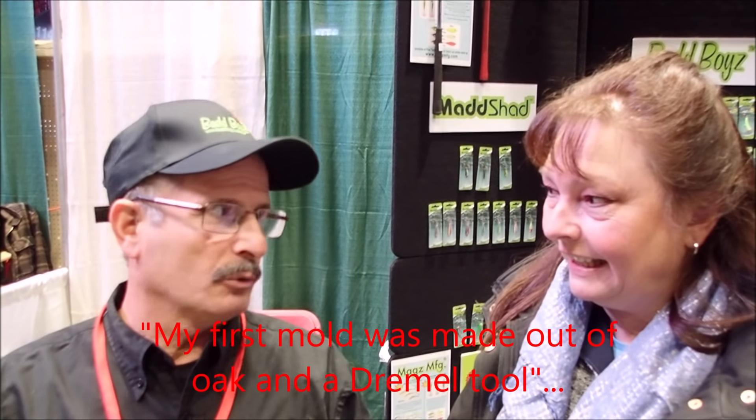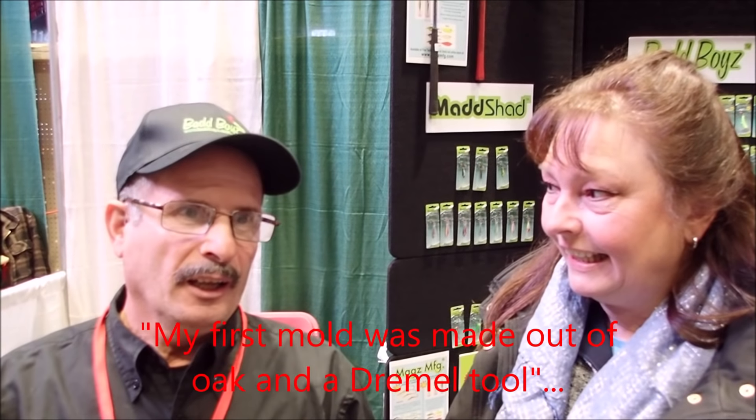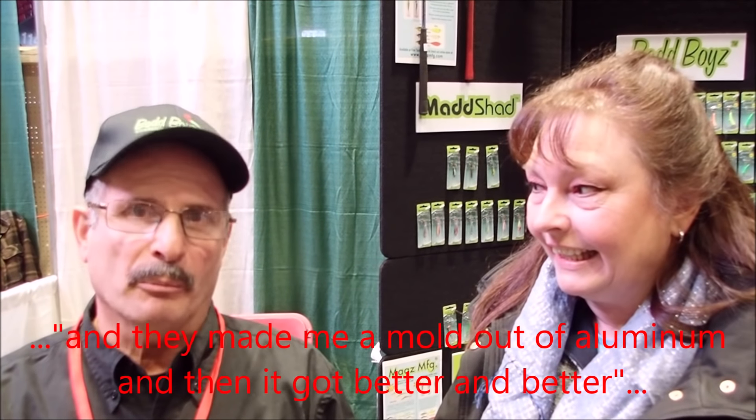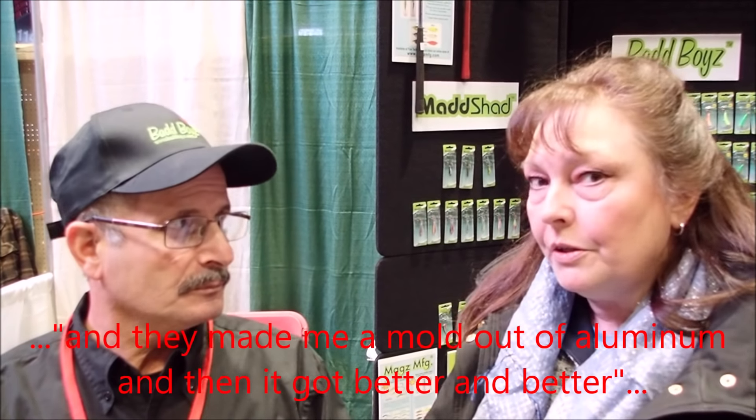So you just made them up in the basement? Well, believe it or not, my first mold was made out of oak and a Dremel tool, and I poured it — that's where the first one ever came from. And then I went to some of the places here in Barrie and they made me a mold out of aluminum. And then it got better and better and better.